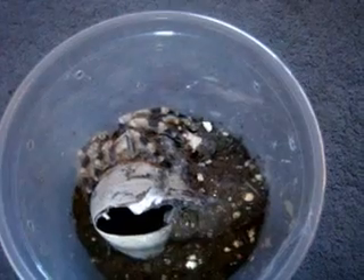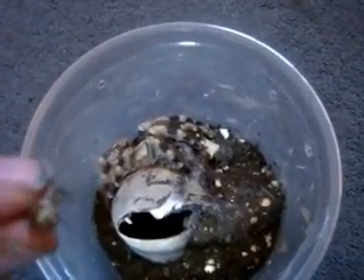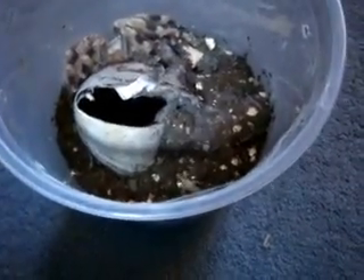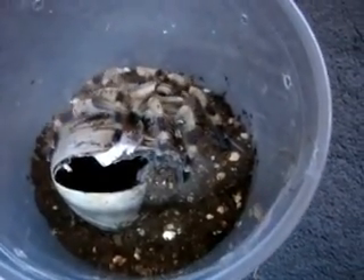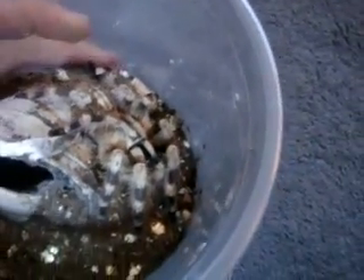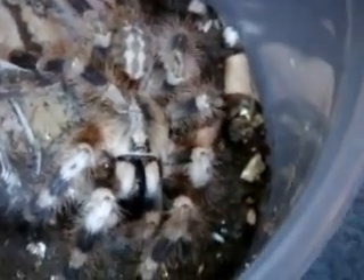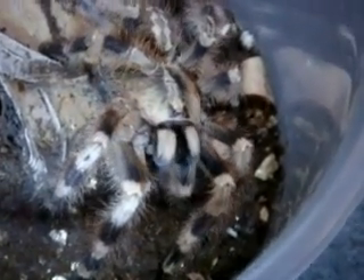Hope you enjoyed that video. I noticed that I have a cricket in my Grammostola pulchra tank, so I removed it and we're going to feed it to my Poecilotheria miranda, the Bengal Spotted Ornamental — this is a female. And that's what a Poki looks like — the miranda, Bengal Spotted Ornamental. Those carapace patterns really make it look really aggressive. Pokis, gotta love them. I can see those fangs — I would hate to get bitten by that one.